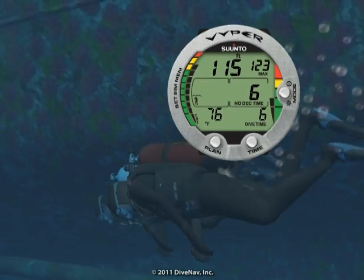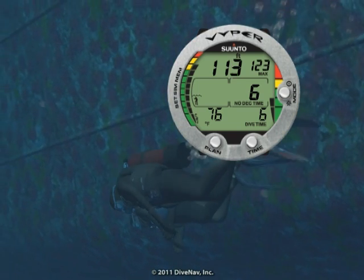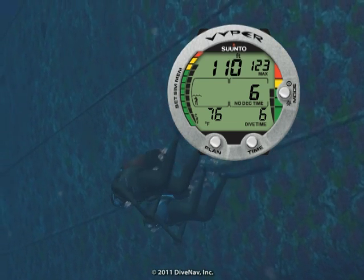Thanks to its user interface based on a recognizable logic of green, yellow, and red color coding in conjunction with bar graphs, the Viper display is easily understood.